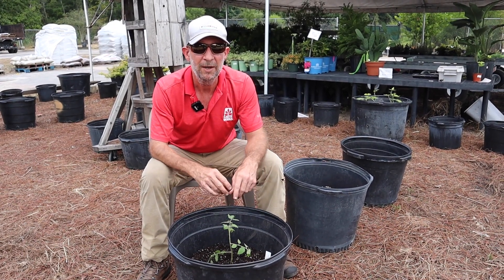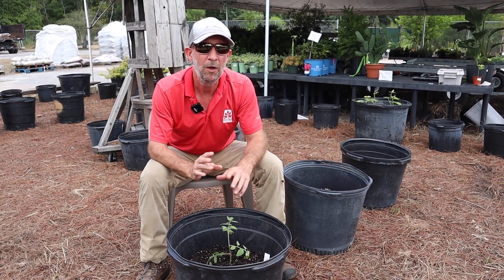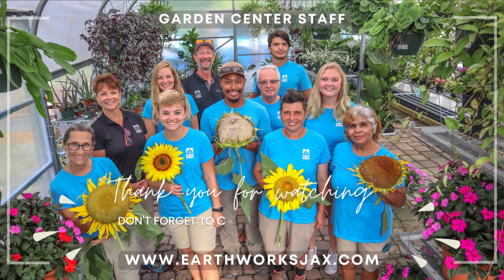Check us out on YouTube, Facebook, and Instagram — we've got all kinds of helpful tips for gardening out there. See you guys next time.